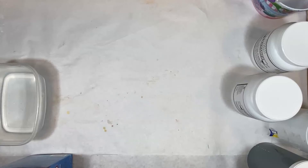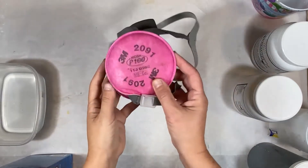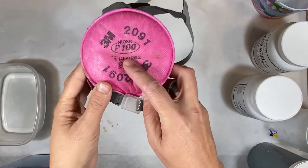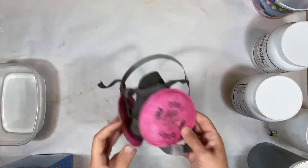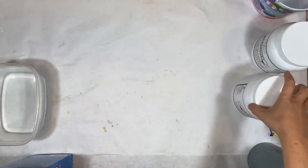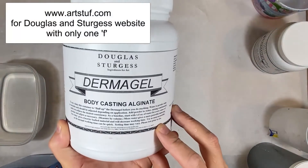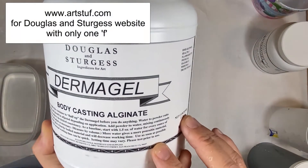Here is my setup for doing a life casting in alginate. I use a P100 respirator only when I'm mixing the powder into the water. The rest of the time I can take it off — when it's wet it's fine — but while it's dry and I'm mixing it in, I wear the respirator.